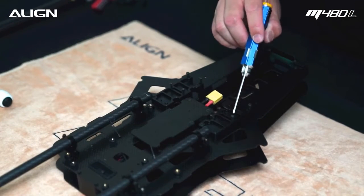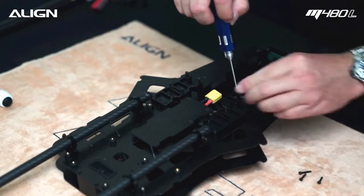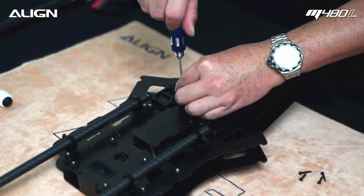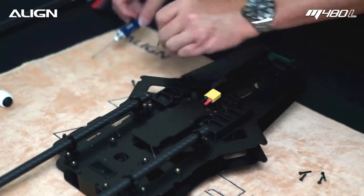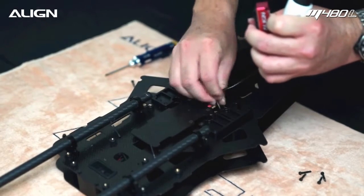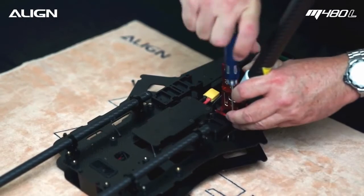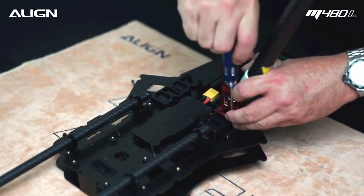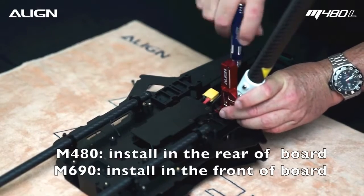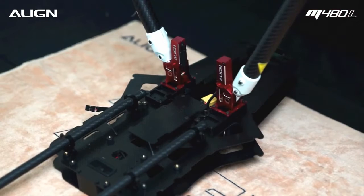Temporarily loosen the four 2x5x16mm landing gear screws on each side. Route the retract wire through the frame.